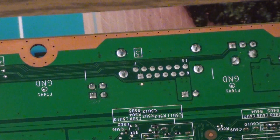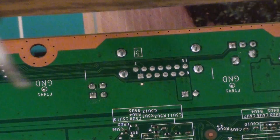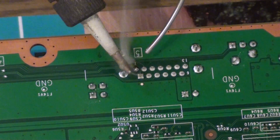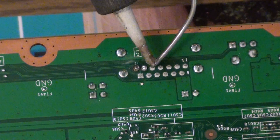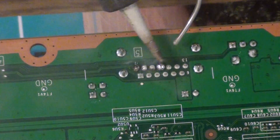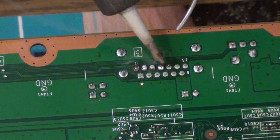So I'm going to go ahead and solder this. Now you want to pre-tin your points to make it easier. And you want to be careful not to bridge the two pins together.